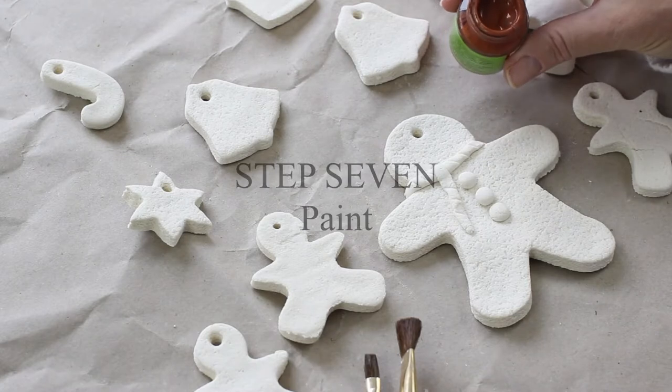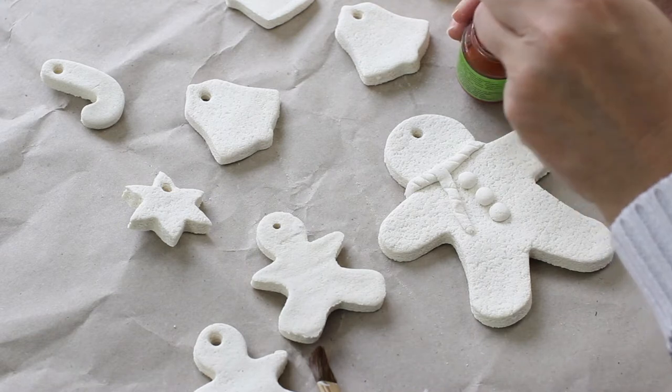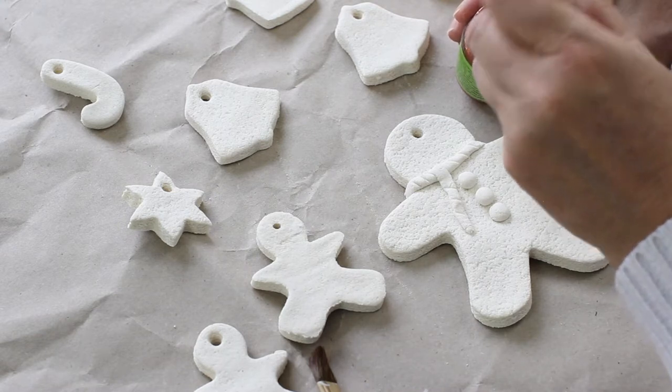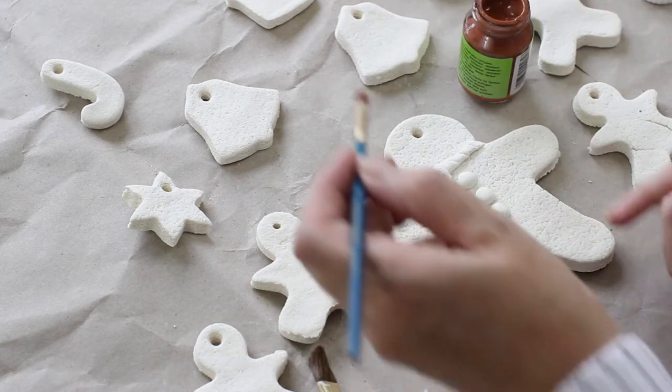After about two and a half days these salt dough ornaments are dry, so now I can get on with the fun part: painting. I'm using some brown acrylic paint and I'm just starting by painting carefully around the gingerbread man scarf.